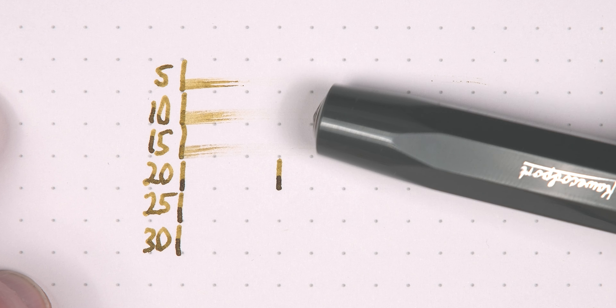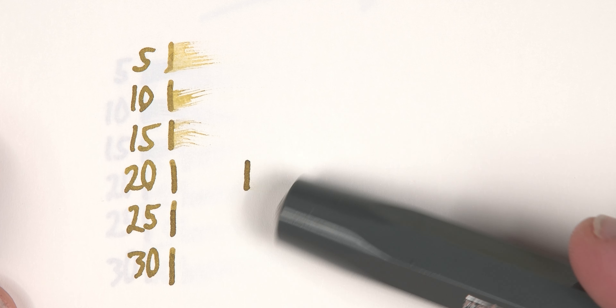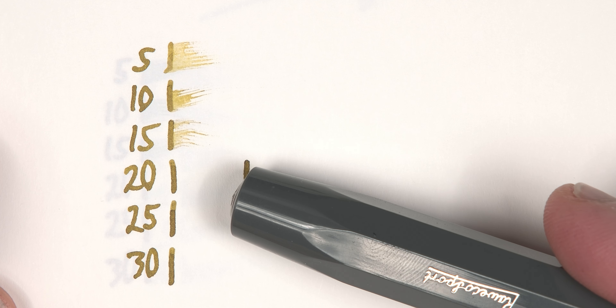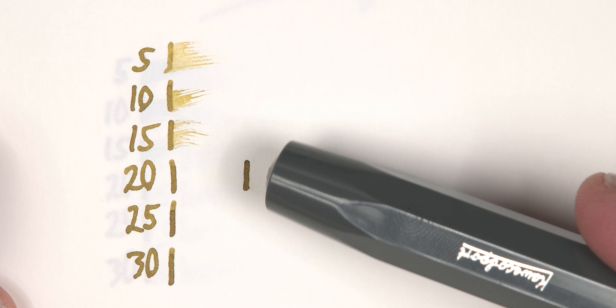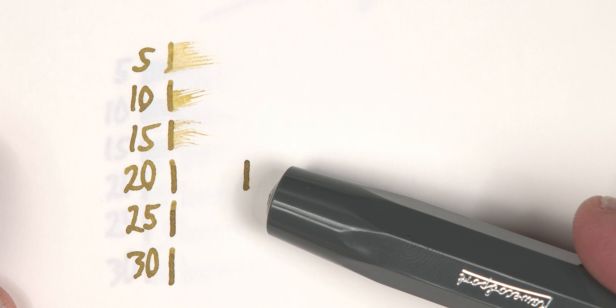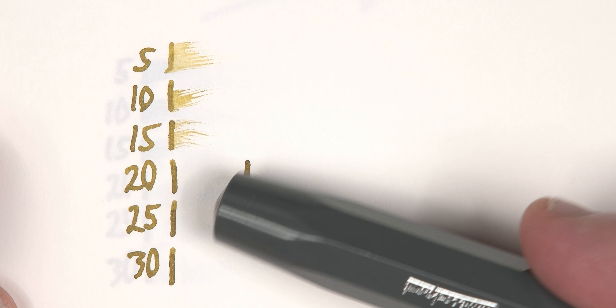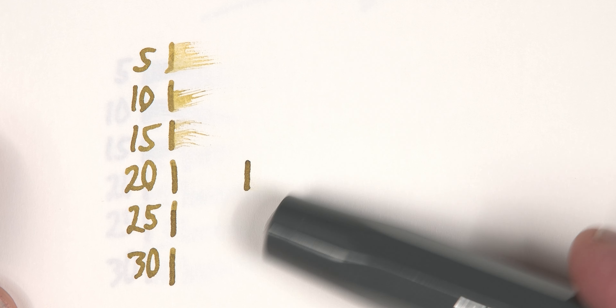Turns out, yes, it is. This ink is page-turn dry by 20 seconds on Rodia and, looking at it on Tomoe, tells the same story — complete with a second mark at 20 seconds to verify the dry time was accurate. So we have an ink with a color that I like, a little bit of shimmer for style, and an acceptable dry time. All that's left on the KPI is the water test.